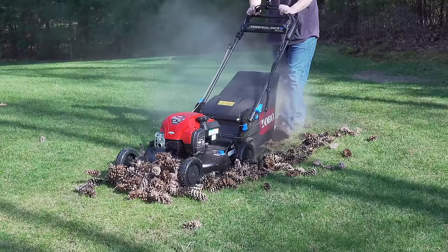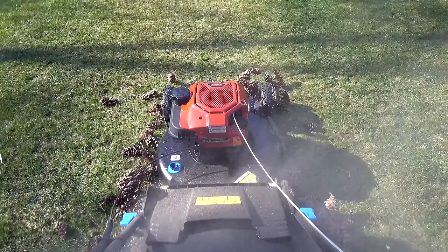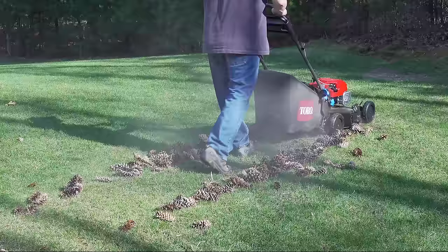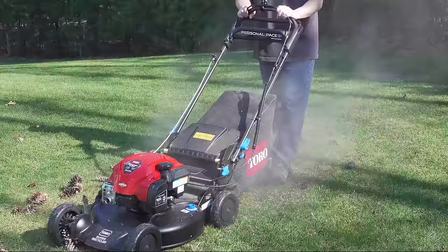When I started seeing that smoke, I was getting kind of nervous because I actually thought it might be a belt in the machine. But what I realized is that it's actually pollen from the pinecones themselves. This is the same pass from above, and you can see that most of the machine was doing fine, but it was struggling to get on top of the pinecones. A lot of the pinecones got pushed out of the way, so I did make a second pass in the middle just to give the machine a real chance. But on the sides, I went through the pinecones and it did just fine.